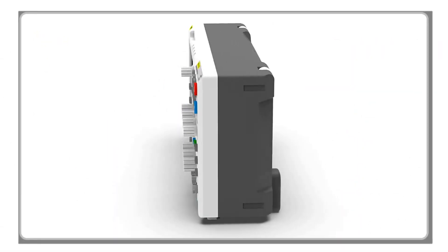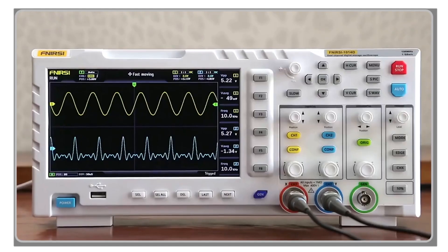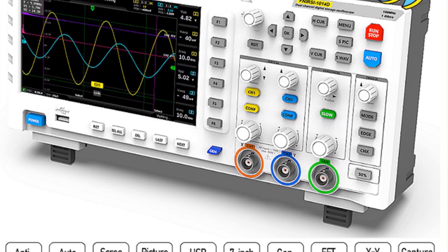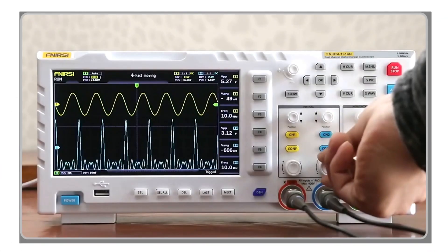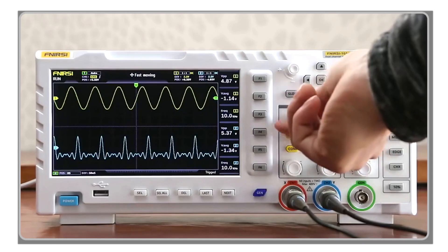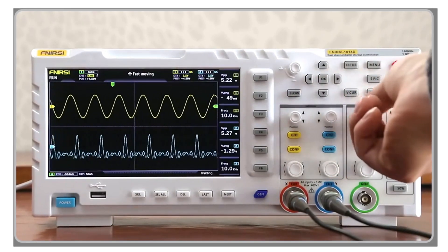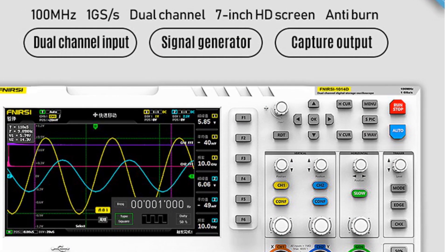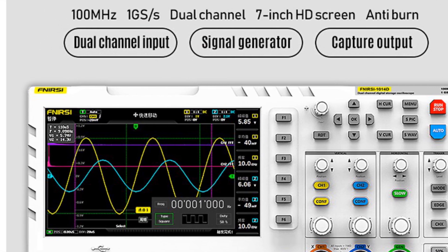While the FNIRSI oscilloscope is not battery-removable, it is still a highly portable oscilloscope. The compact and lightweight design makes it easy to take on the go, making it an ideal tool for field work and on-site testing. Overall, the FNIRSI 1014D Portable Digital Oscilloscope is a powerful and versatile tool that is perfect for a wide range of applications. With its dual-channel input, built-in signal generator, and large color display, it's a great choice for anyone looking for a high-quality portable oscilloscope.